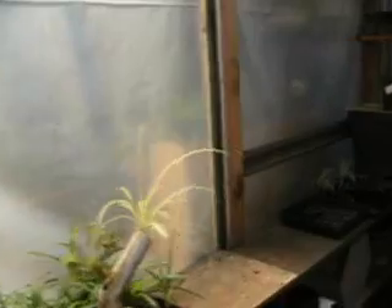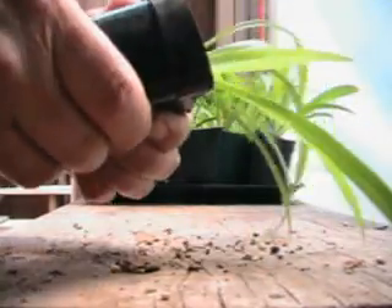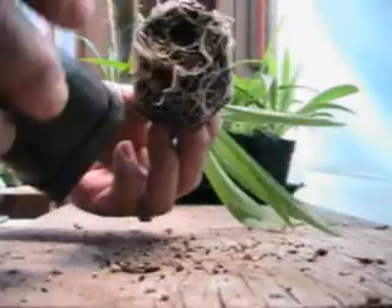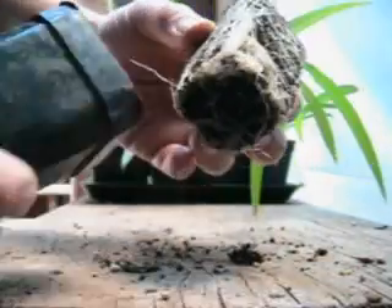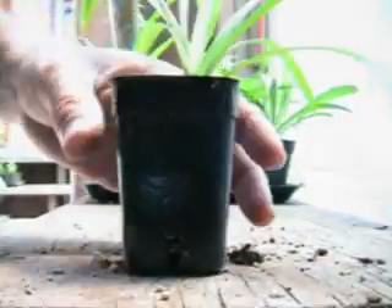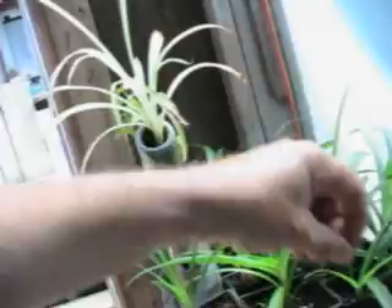Let me go into the greenhouse here. I'm going to pull one up — it's fairly decent sized. This does not want to come out, which is common, as you will see the reason for. They grow these very thick, bulbous roots and they store water and nutrients in them, which makes them a lot more drought tolerant than most houseplants. So if you screw up and don't water it for an extended period of time, it will likely survive.